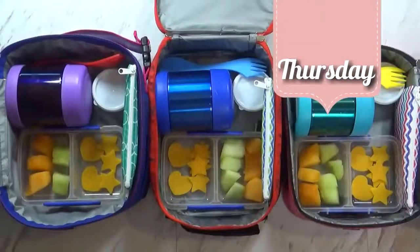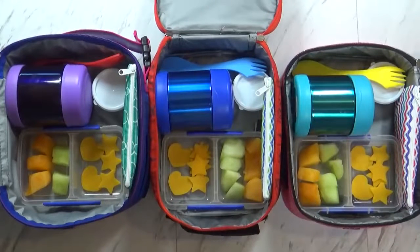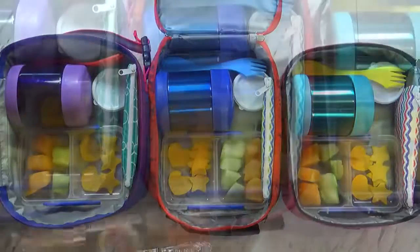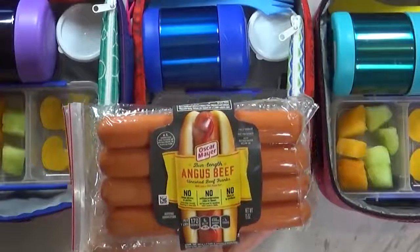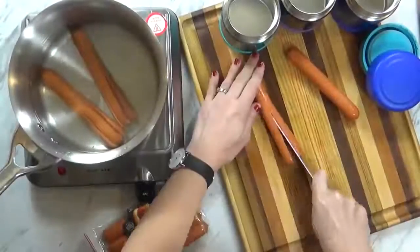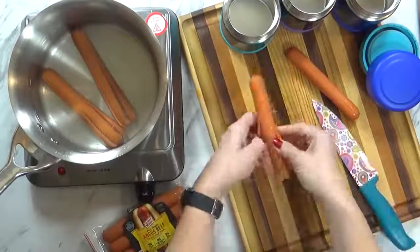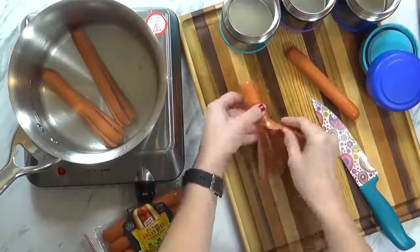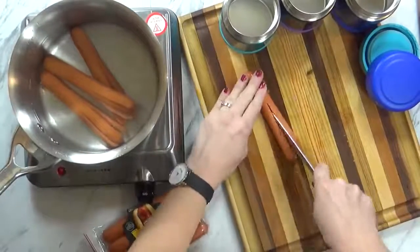Hello guys, and welcome to Thursday. I hope your day is going awesome. Thursdays are busy days — the kids have school and then they also have gymnastics, so we are go, go, go. For today's lunch, I started off by making some octopus dogs. I'm using Angus beef uncured hot dogs, and technically our octopus dogs are only going to have four legs — we're not worried about that. These are really easy to make and the kids love them.